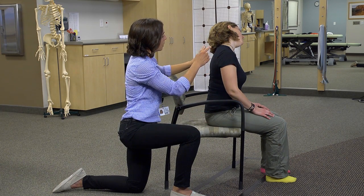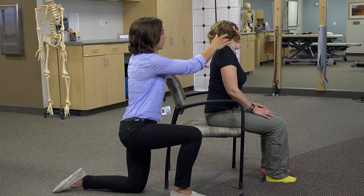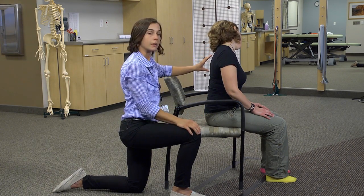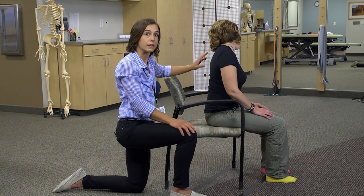You can do the same thing where you rotate your nose down towards that same armpit a little bit and stretch the back part of that muscle a little bit more precisely. You can do these frequently throughout the day or whenever you're feeling neck tension.